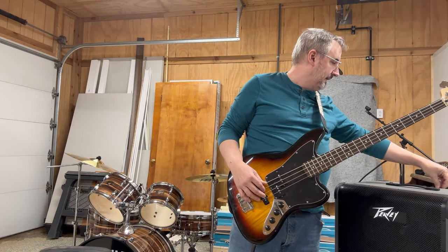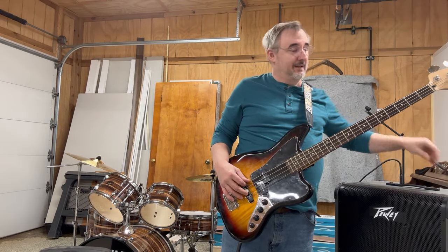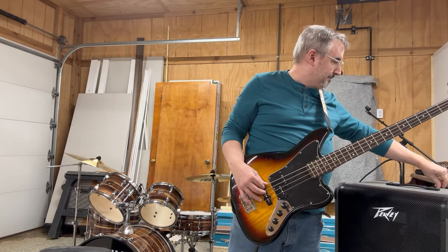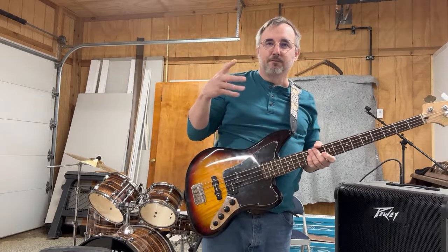It's a great setup. You can get really loud with it. That's pretty loud — that's at an 8. It stays pretty clean too; it doesn't get real flubby, like where it sounds distorted.